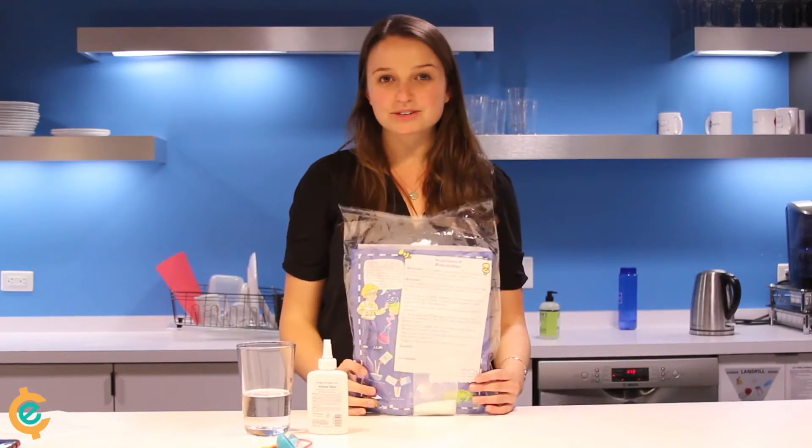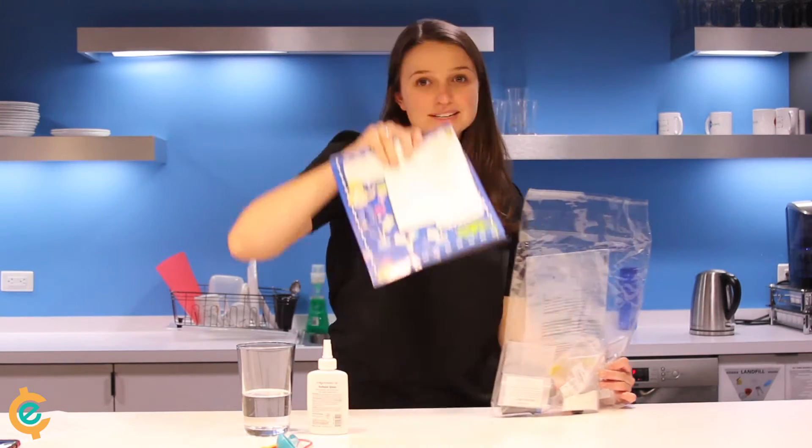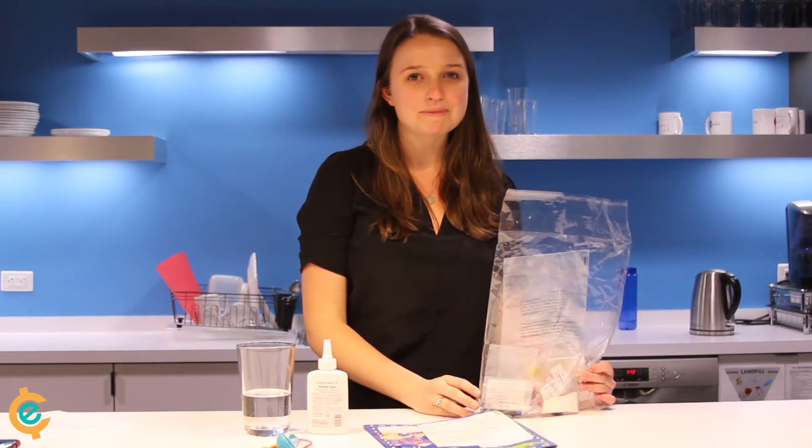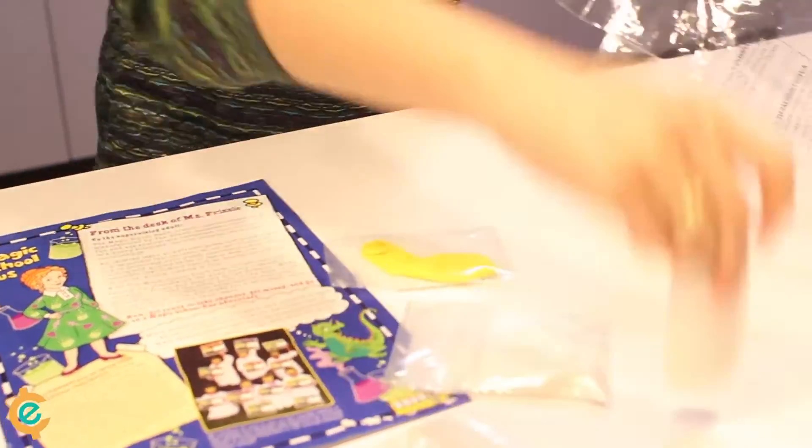This kit from the Magic School Bus Science Club comes with everything we need to get started. There are seven experiments in the kit, but let's start by making slime. I'm not sure how to make slime, but the kit comes with instructions for kids to follow and tips for the advising parent, so I can learn along with my little one.